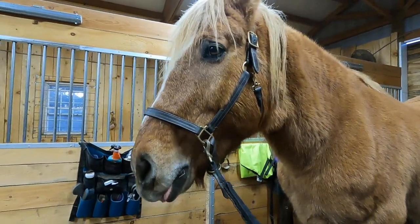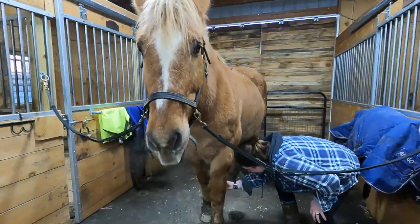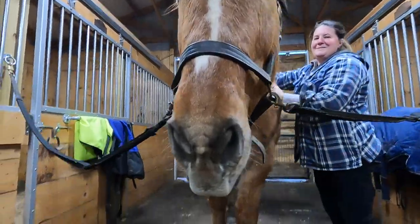We're much like all of New England right now — we're having a mud problem in our paddock. Oh boy, he's making faces.